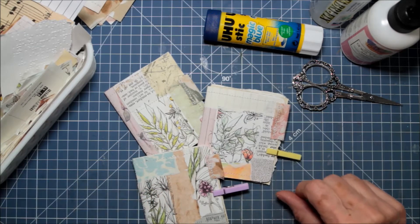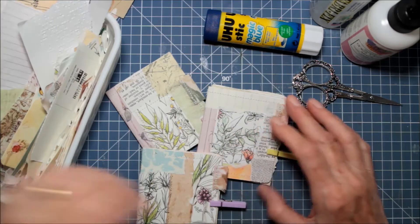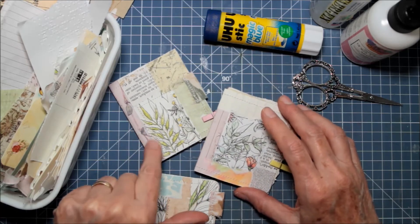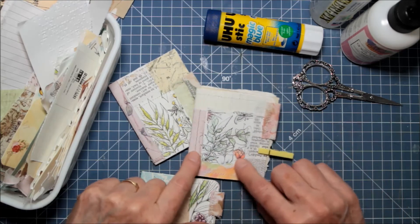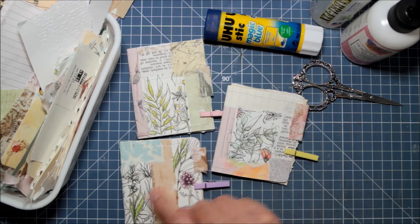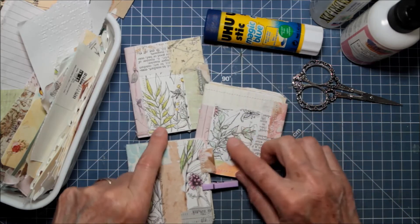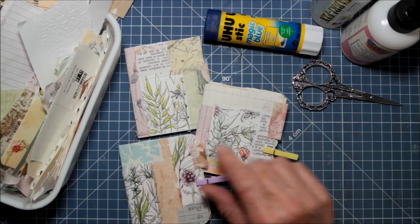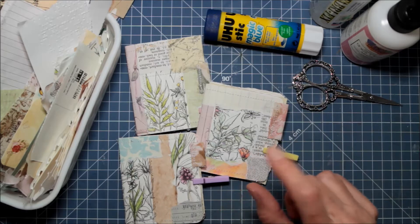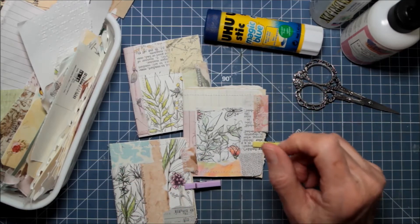Some of the supplies I used are scrap papers. I went through my little scrap paper basket to put the collage together. I use cardstock — some have digi downloads on them that I had scraps of. Each one on the cover has prints of my flower doodles that I've turned into — not a download yet, hopefully — I just scan them in and cut them out and use them as scrap paper.